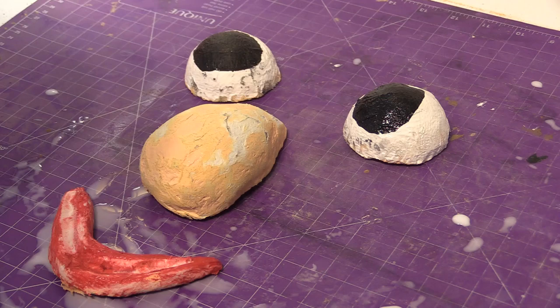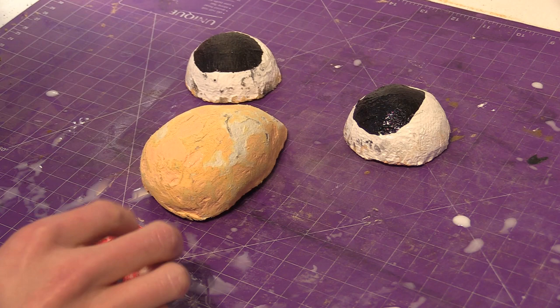Hey look, my table has a face! Aww, he's sad now. Now he's angry.